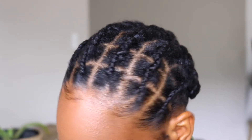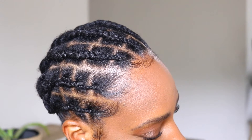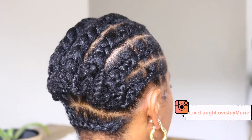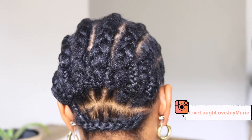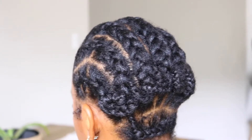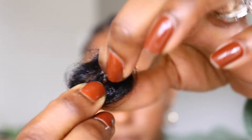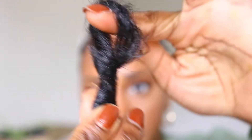I did the individual illusion braid pattern and I have several videos on how I achieve this. Check those out — I'll have them linked in the cards and also in the description box down below. I have about 7 cornrows going back connected with the individual illusion braid pattern.